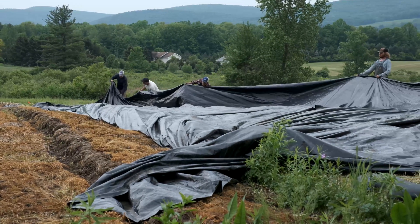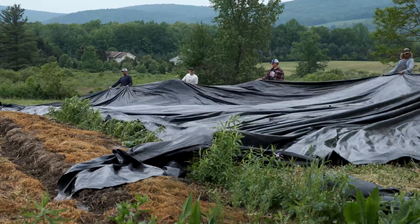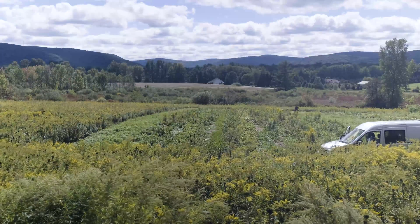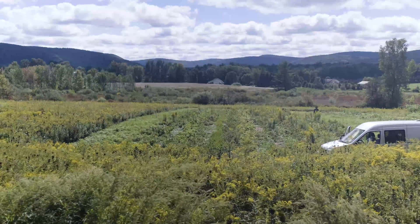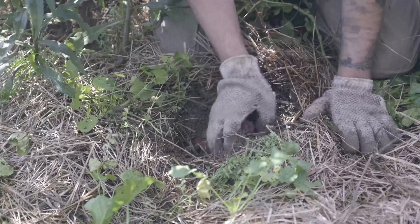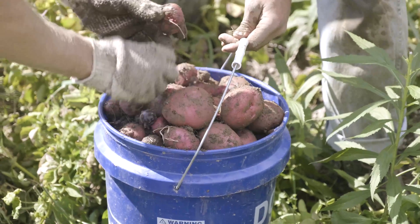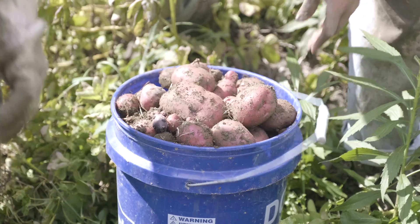I would certainly continue using tarps in this potato production. The science aspect is really cool — I like learning constantly, and this is something new in farming I can learn about. If presenting it to the world helps people interested in growing potatoes or anything, that's great — I'd like that too.